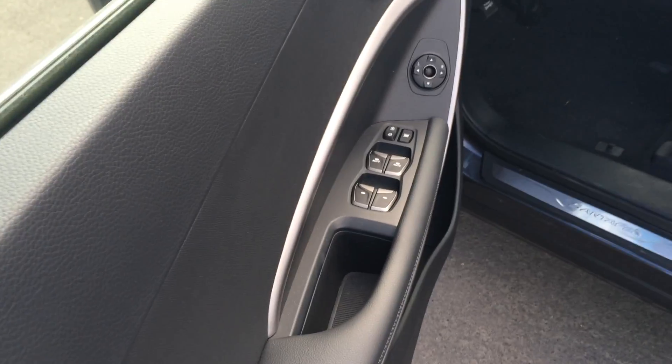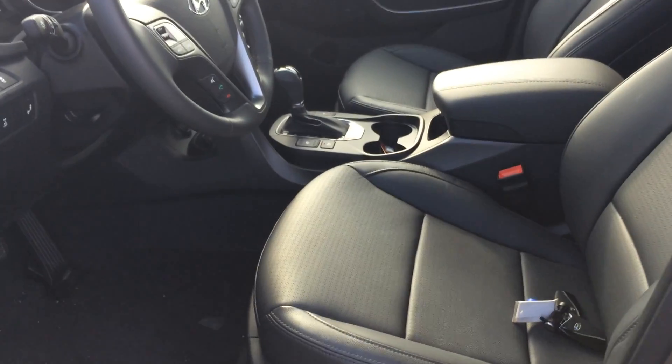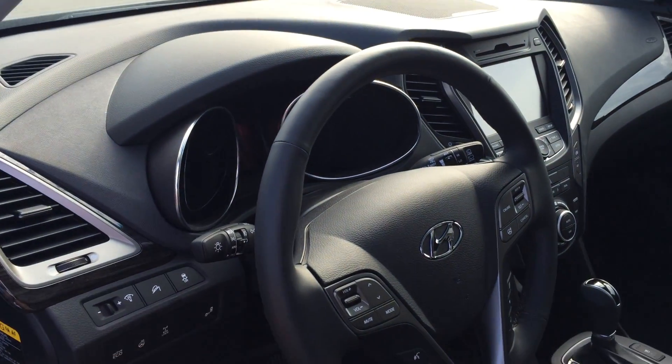So we've got our power windows, power locks, power mirrors, and our two sets of memory seating. Both driver seats are power. Beautiful leather interior. You get your panoramic sunroof — nice for getting the sun in here. And we come to the steering wheel — our heated steering wheel, perfect for Alberta winters here.